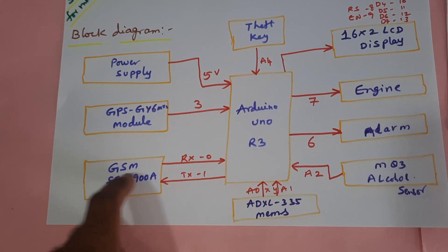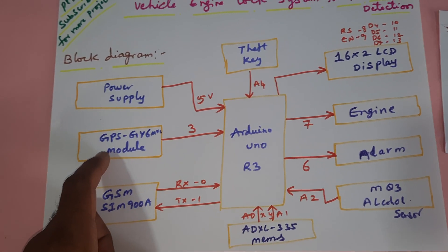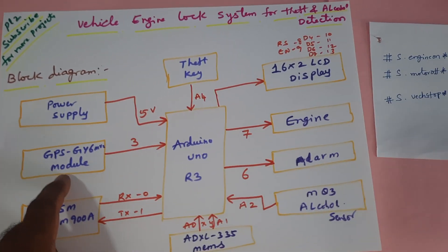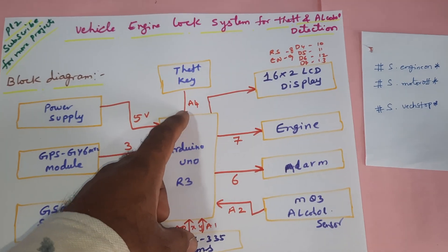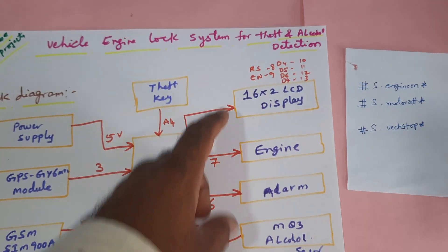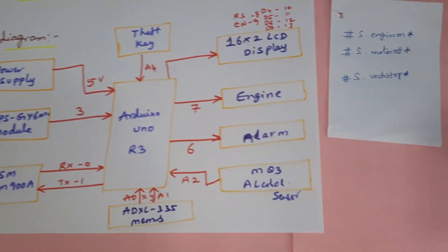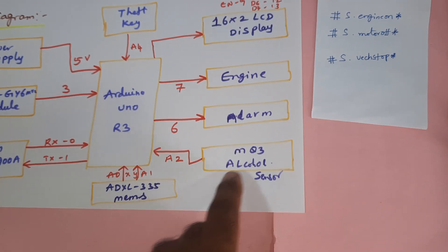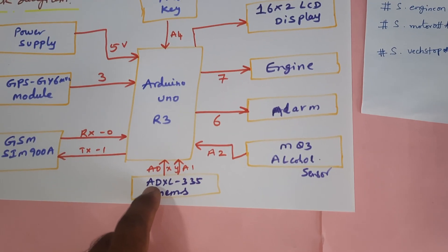GSM SIM900A is connected with RX/TX pins 0 and 1. GPS module GY6M V2 is used for Google Maps location to track the vehicle for theft detection. It is connected to pin A4. The 16x2 LCD display is connected with RS, Enable, D4, D5, D6, D7 on pins 8 through 13. The engine is connected to pin 7, the alarm to pin 6, and the MQ3 alcohol sensor to pin A2.